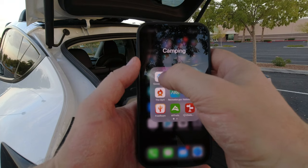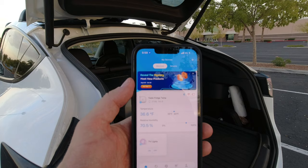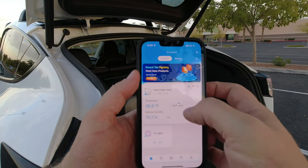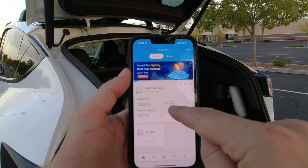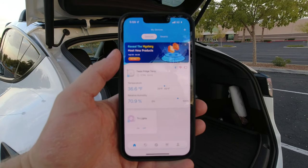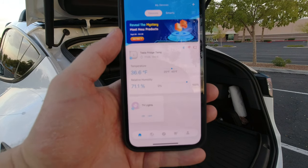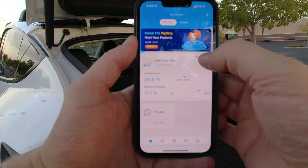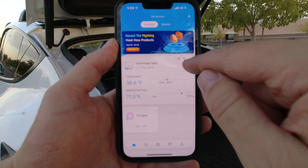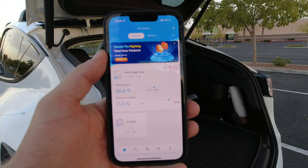The other app I use is for the Govee Wi-Fi thermometer. Right now it shows 36 degrees inside the fridge. I have it set so that if it goes below 25°F or above 45°F it sends a push notification wherever I am in the world. It's currently connected via Bluetooth since I don't have my MiFi device with me — and I can see the battery is a little low, so I should probably replace that.